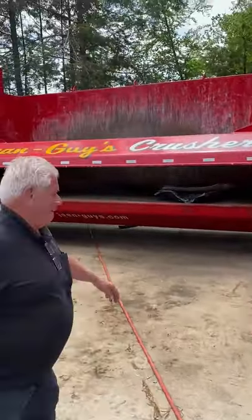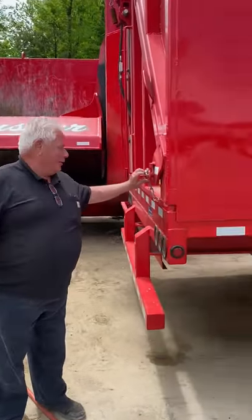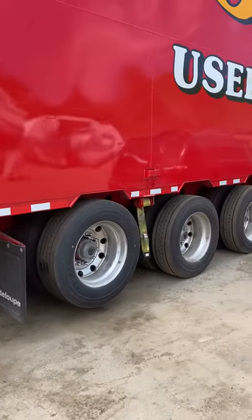Okay, look at that. Nice equipment here, Gene Guys. And there's Gene. Gene, say hello. Hello, everyone. Can you see how good this trailer is?